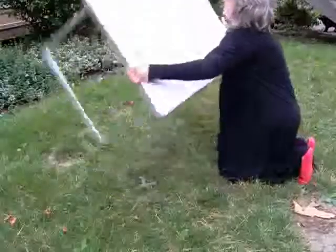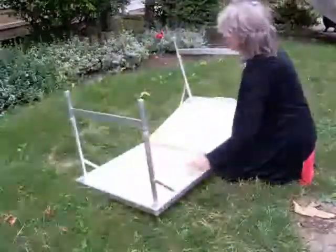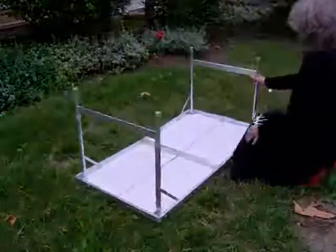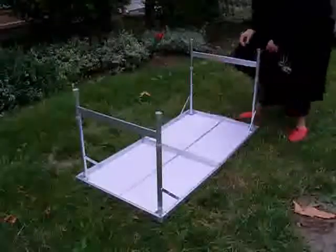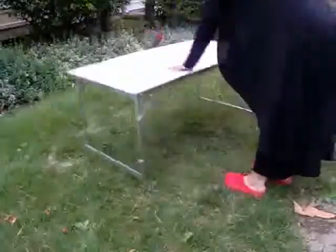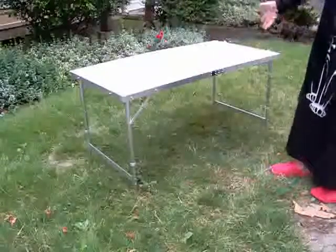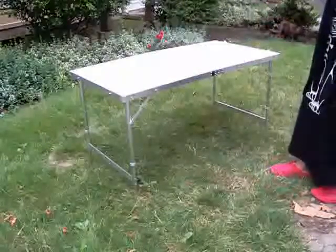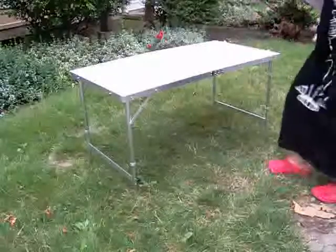If you flip it over, there are little push pins here. You step on the table and pull up. Now it's 23 and a half inches tall. That's good for folding laundry, picnics, maybe at the beach or something like that.